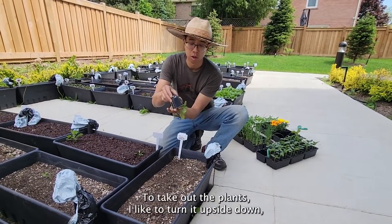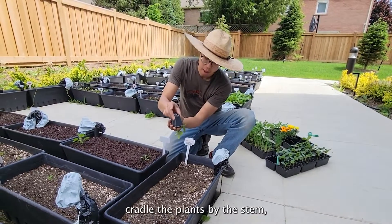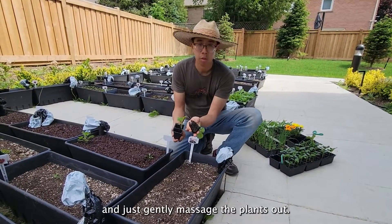To take out the plants, I like to turn it upside down, cradle the plants by the stem, and just gently massage the plants out.